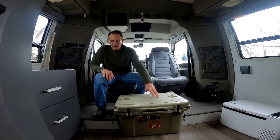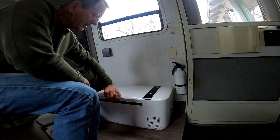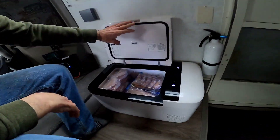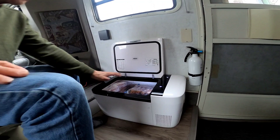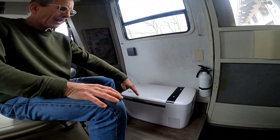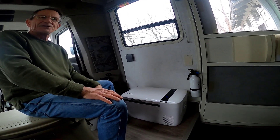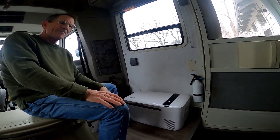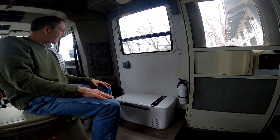The other great upgrade we did is we put in this Iceco refrigerator-freezer, which you can use as a refrigerator, a freezer, or both. We have it set up just as a freezer, and we like to carry a lot of pre-marinated meats and such on the road so we don't have to go shopping all the time.